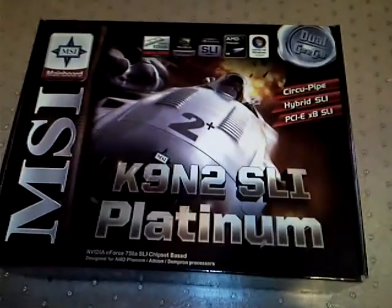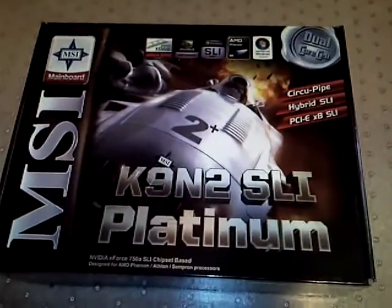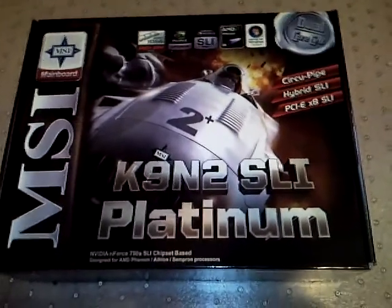Alright, well this is going to be another boxing video, this time of the MSI K9N2 SLI Platinum Motherboard.